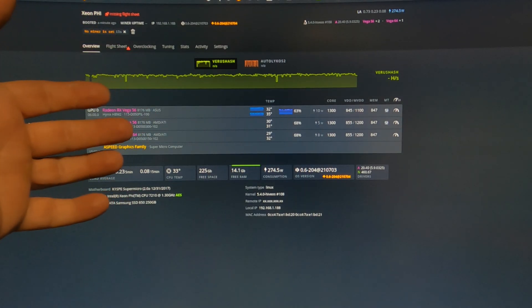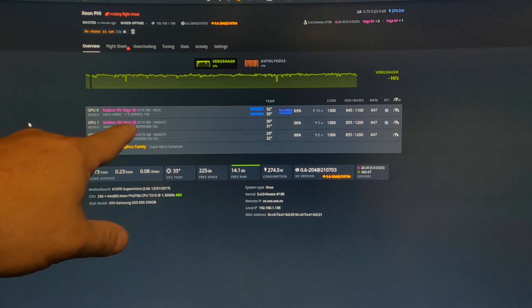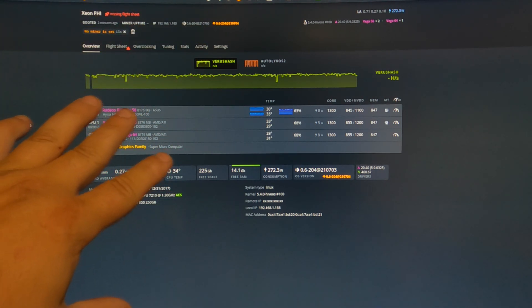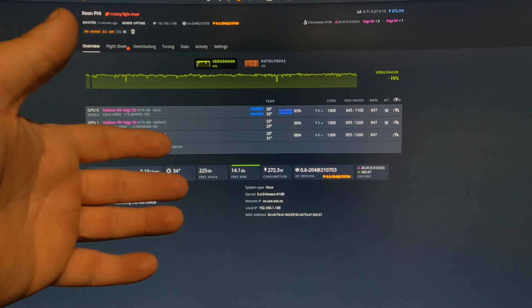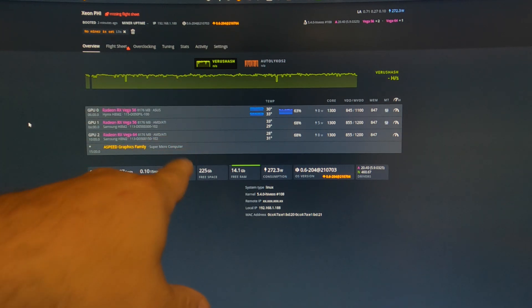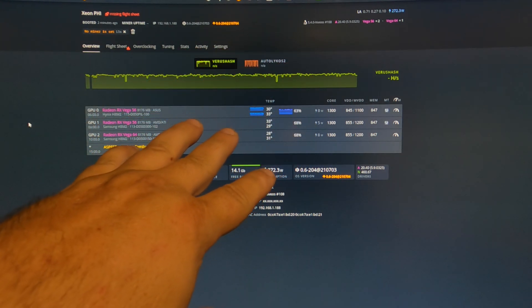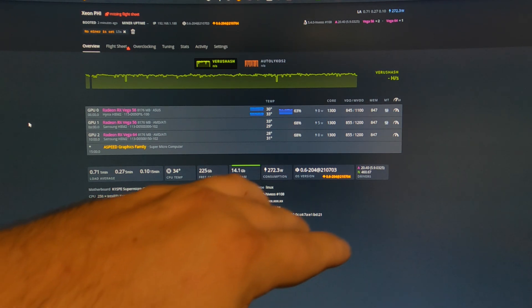Oh my god, it actually worked. I have my Vega 64 and two Vega 56s all showing up, which means that motherboard accepts both of those one-to-four breakouts. So perfect. Let me get the overclock fixed on this and we'll check the hashing real quick, and then we'll continue onward with the full build.